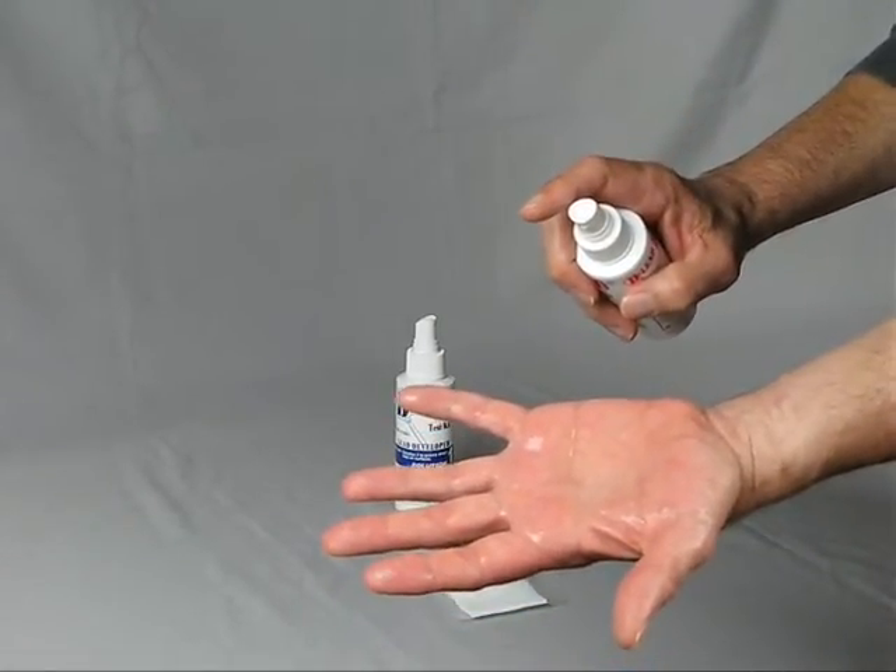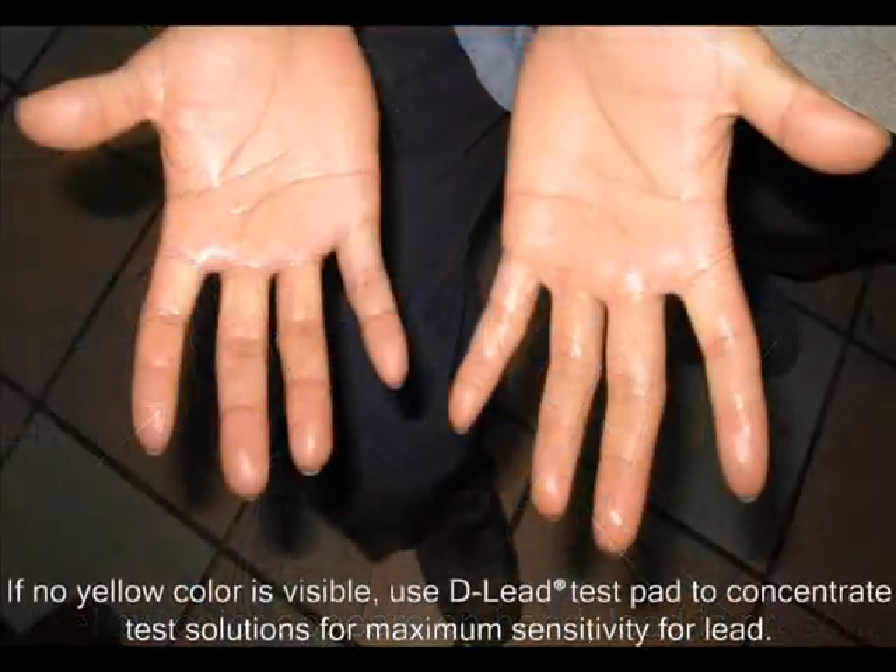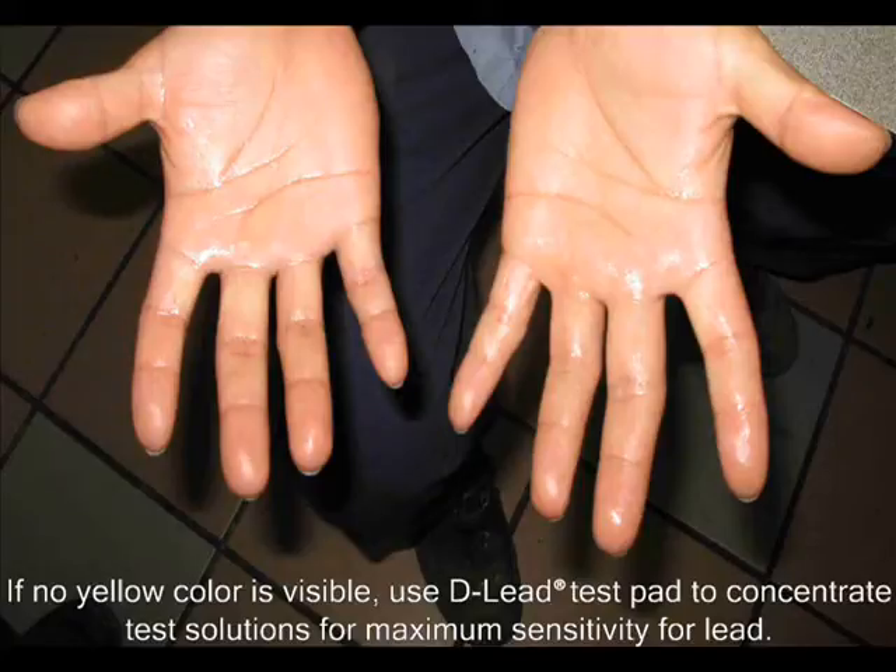If lead is present, an immediate color change to yellow will show the exact location of the lead on your hand. If no yellow color can be seen, proceed with using the D-Lead Test Pad to concentrate the solutions.